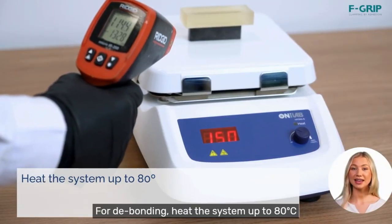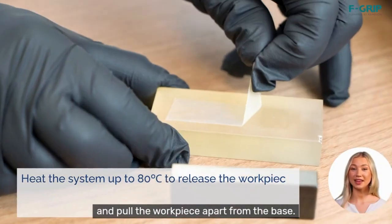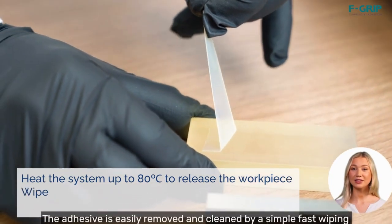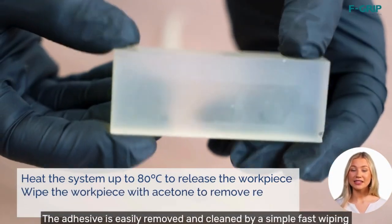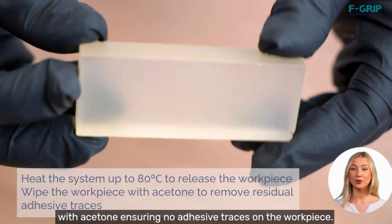For debonding, heat the system up to 80 degrees Celsius and pull the workpiece apart from the base. The adhesive is easily removed and cleaned by a simple, fast wiping with acetone, ensuring no adhesive traces on the workpiece.